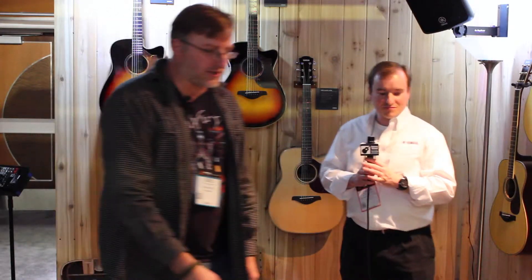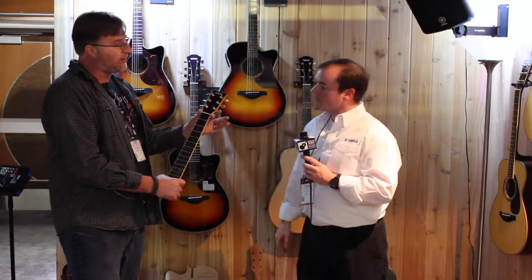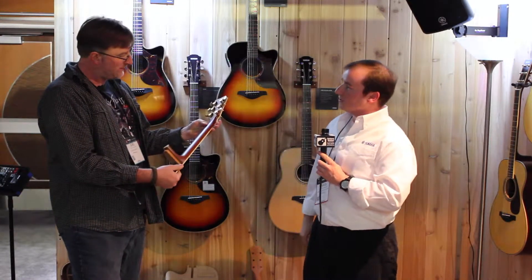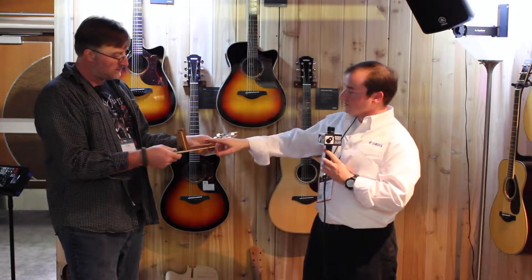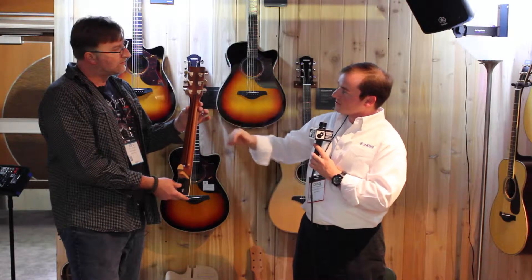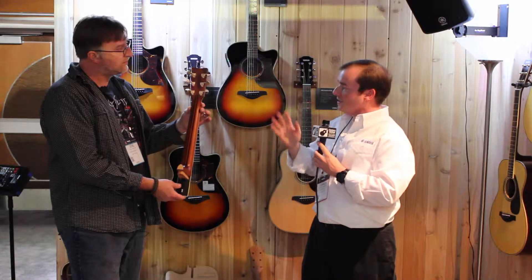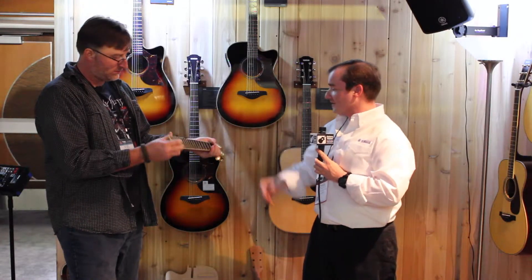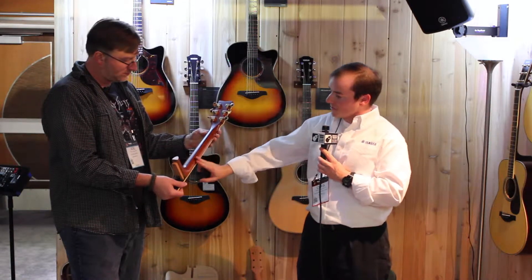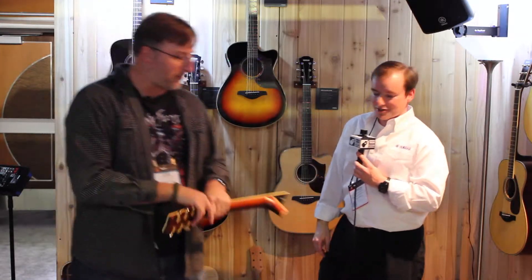What's different between the L-Series neck and the A-Series? This is 1-3/4 nut width, as opposed to the A-Series which is 1-11/16 inches — so a little bit wider on the L-Series. Also, the L-Series all use a five-piece neck with reverse grain from one piece of wood to the next, so it keeps things really stable as temperature and humidity fluctuate throughout the year. Slightly thicker neck profile than the A-Series, but it still has those nice rounded edges, so it feels very smooth in your hands.